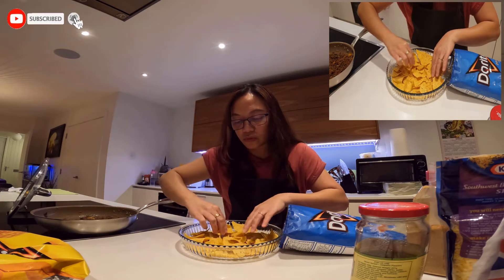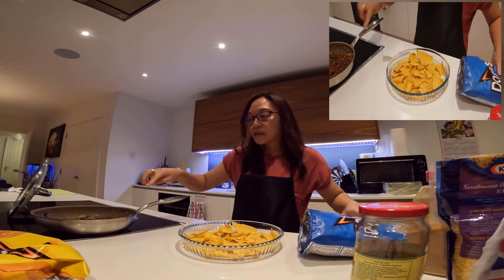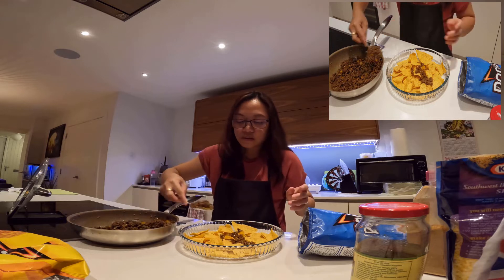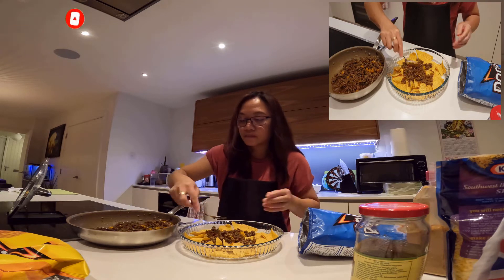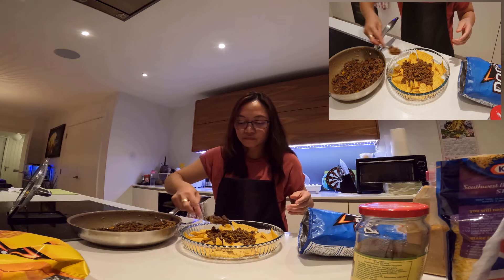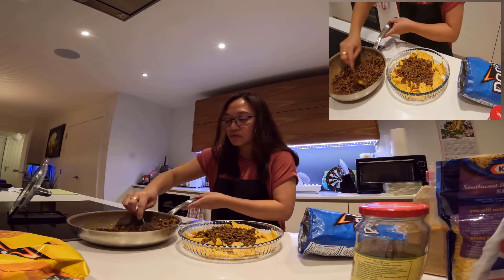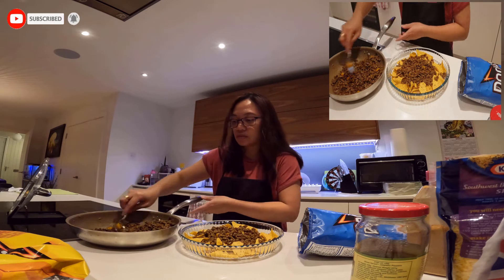Kailangan takpan yung mga butas-butas. Tapos kukuha tayo ng first layer nito. Maglalagay tayo — kailangan tuyo yung beef, kasi para hindi basa ang ilalim yung nasa chips. I-spread-spread lang yan. Mga hanggang dalawang layer yata ang magagawa nito. Light dinner lang siya — chips lang, pero may meat naman. Midnight na kasi siya makakauwi.